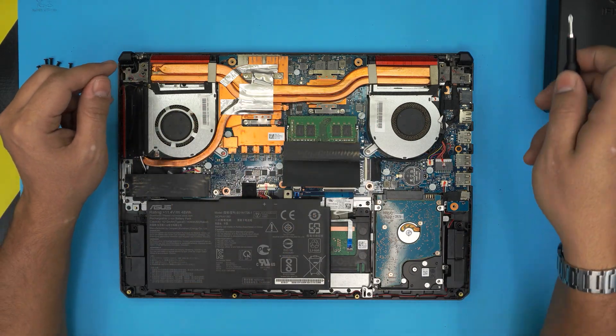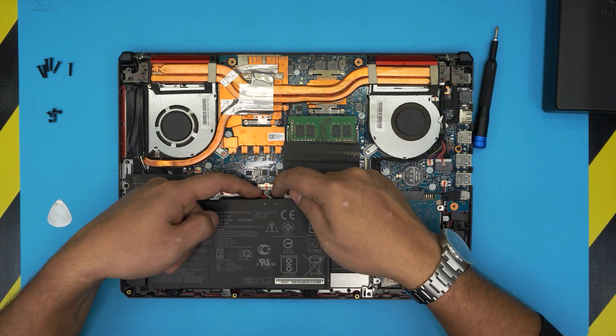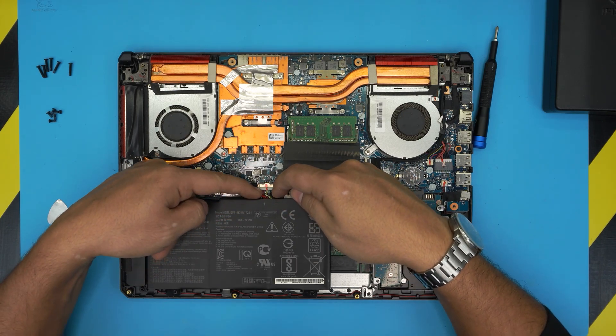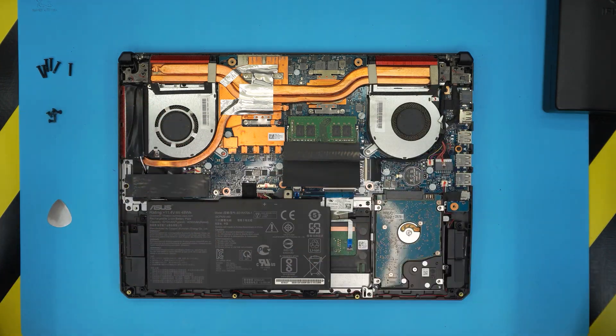Before we start, we need to disconnect the battery. To disconnect it, pull the jack backward toward the battery. I'm putting my fingers right by the white jack and pulling it backward — now it's disconnected. Leave it there.